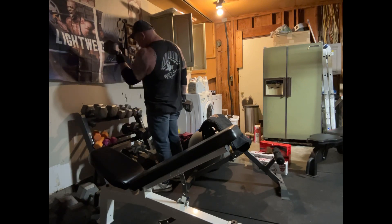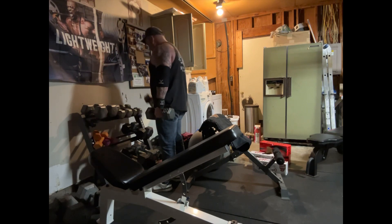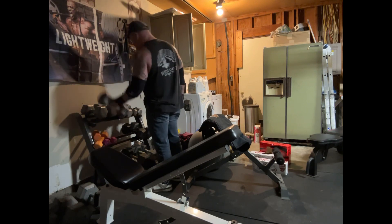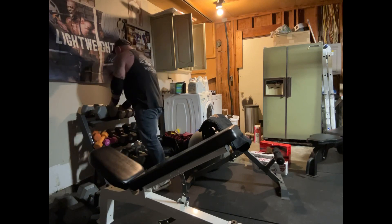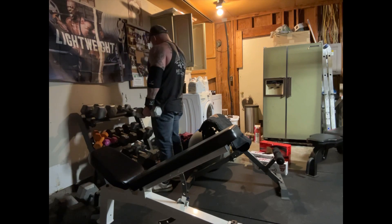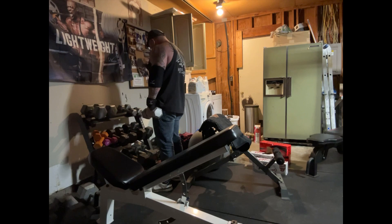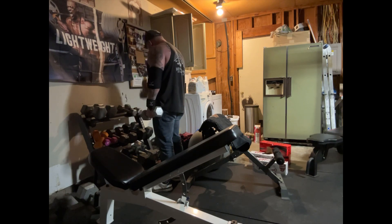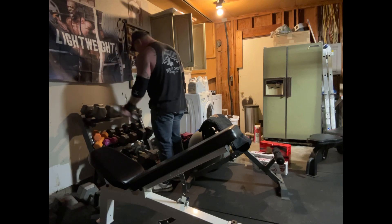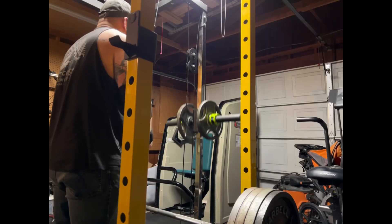One thing I will say is the speed work is hard for me — it doesn't seem effective. But I'm trying to get it in my head that it's for technique. I think on the lifts I'm really fast at it. Bench press and deadlift, I'm naturally fast at it. On the squat, I'm not. So it's hard to see improvement — that's one thing. I'm going to have to really talk to more people.